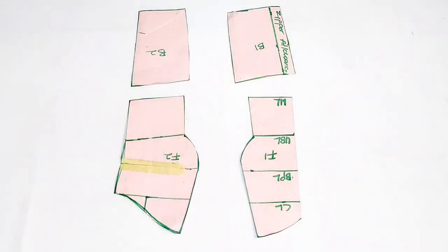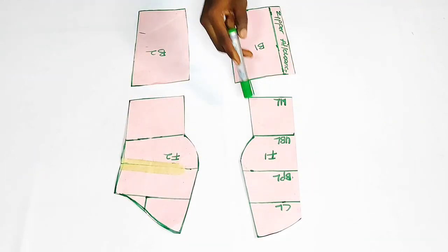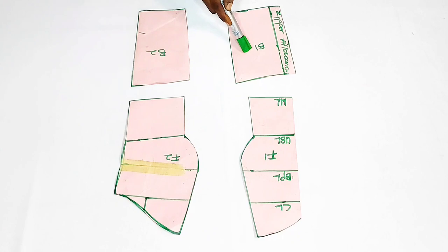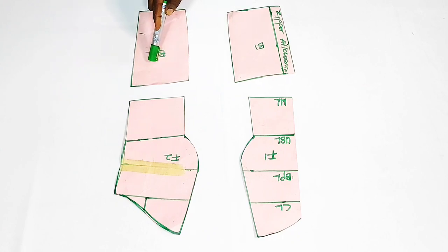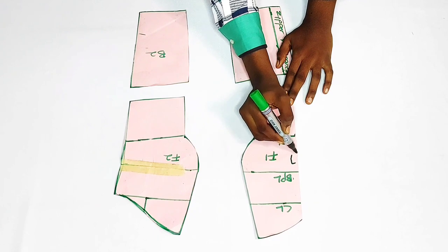You're going to need your strapless bustier pattern. I have a detailed video tutorial where I showed how you can draft yours and even make it, so please check the link in the description box. This is the first panel for the front, this is the second, this is the first panel for the back, and this is the second panel for the back. This part of F1 will be cut on the fold.